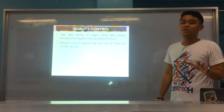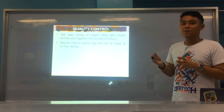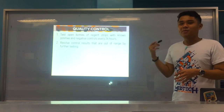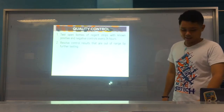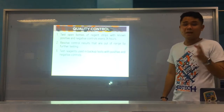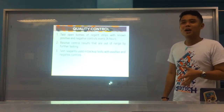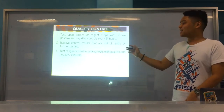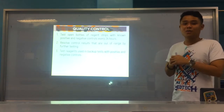Number two: if control results are out of control, we have to resolve that by further testing. For example, if you tested your reagent strip with a positive control — a sample known to be positive for glucose — and the strip reads negative, you need to do further testing. If results are still off, it means the reagent strip may be faulty and cannot be used anymore; you have to replace it. Number three: we also have backup tests to check reliability — for example, the classic chemical exams for protein and glucose — because even backup tests should always be checked for accuracy.